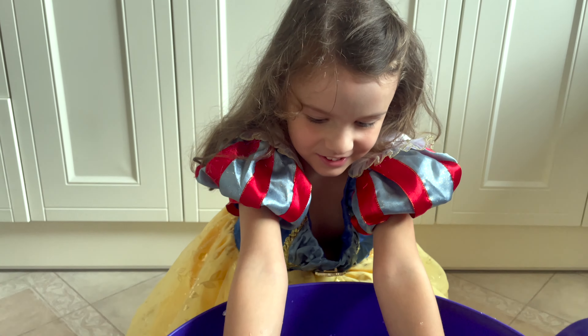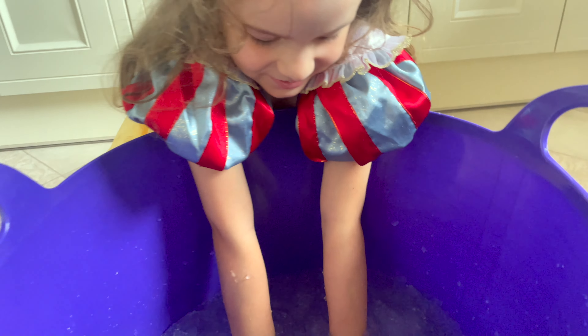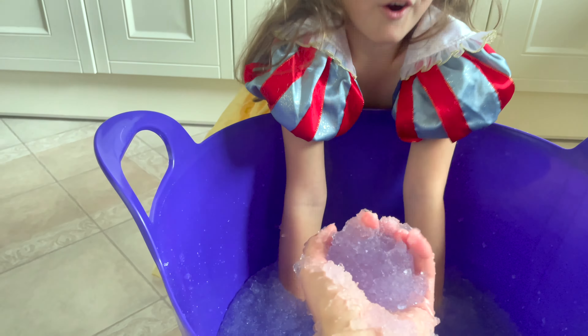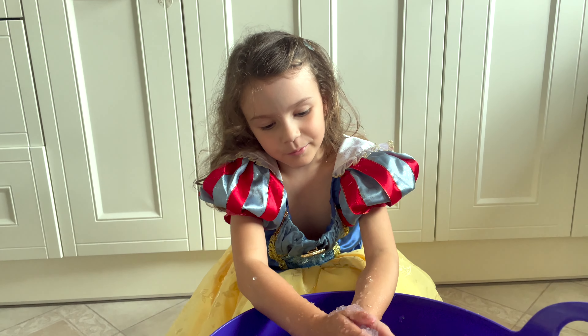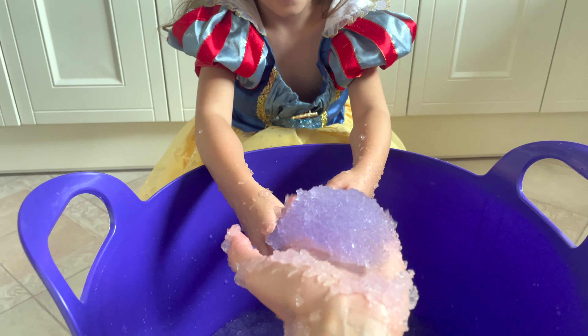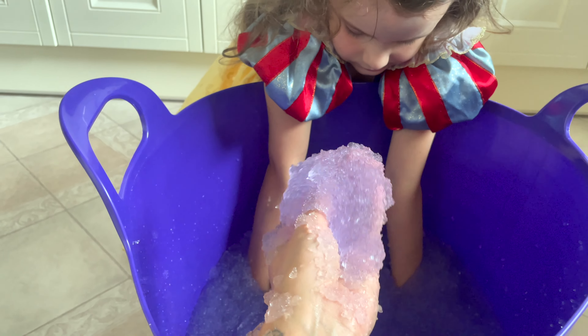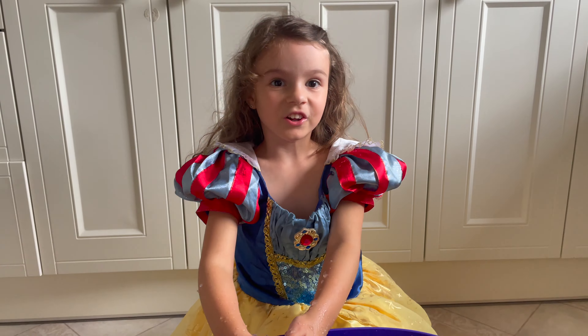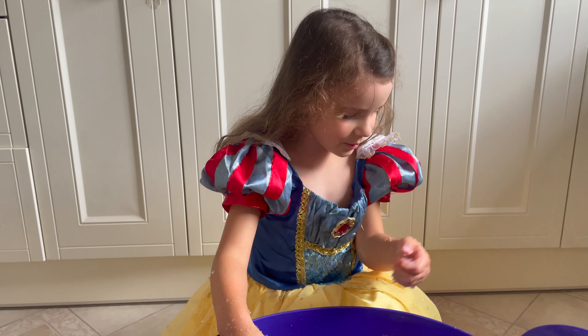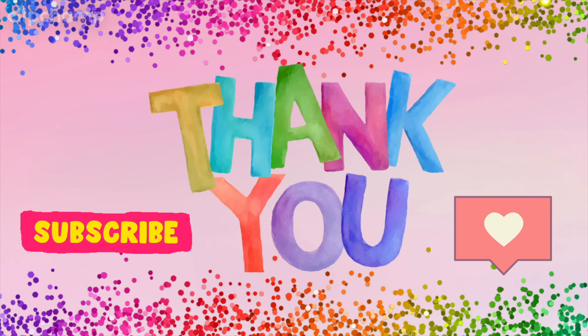So which one did you enjoy the most — this slime or the pink slime? This slime! This one's really fun. But I enjoyed both the same. Oh, I love this one — it's really, really cool. That is so much fun, I would definitely recommend this. That is brilliant. Okay guys, I'm going to see you back next time. Bye!